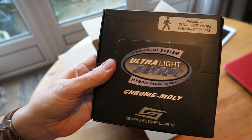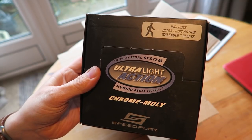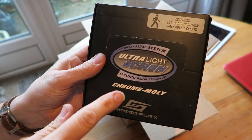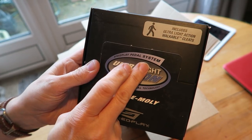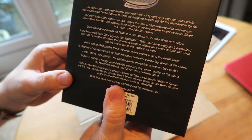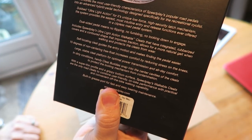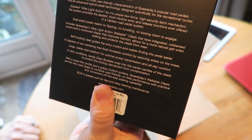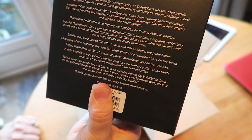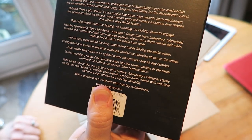So this is the Speedplay pedal system, and it includes the ultralight action walkable cleats — which is fantastic because I thought I was going to have to spend another 50 pounds separately to get the walkable cleats. I didn't realize they came included, so that's an absolute bonus. It's described as an ultralight action hybrid pedal technology using chrome moly Speedplay construction.